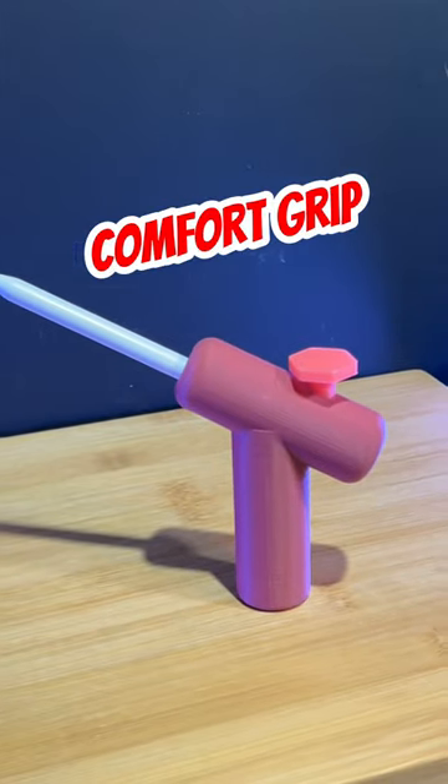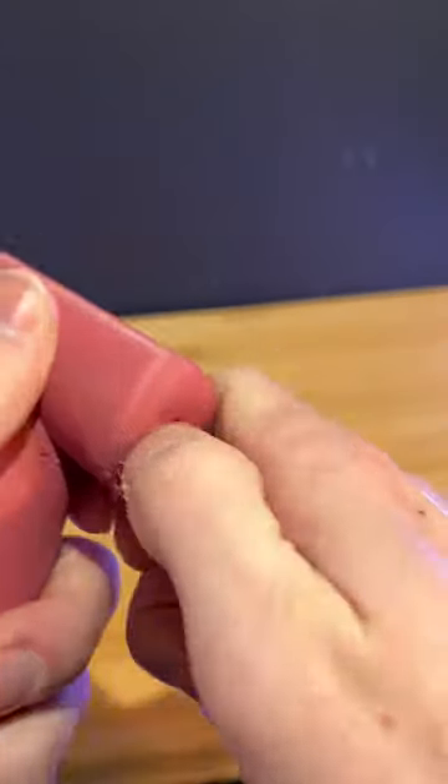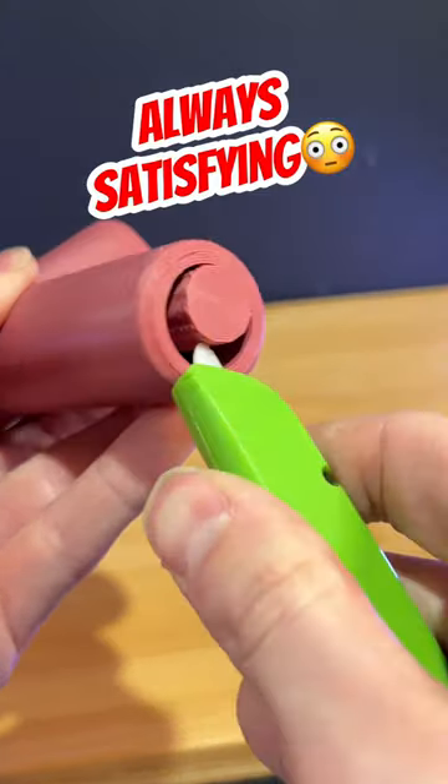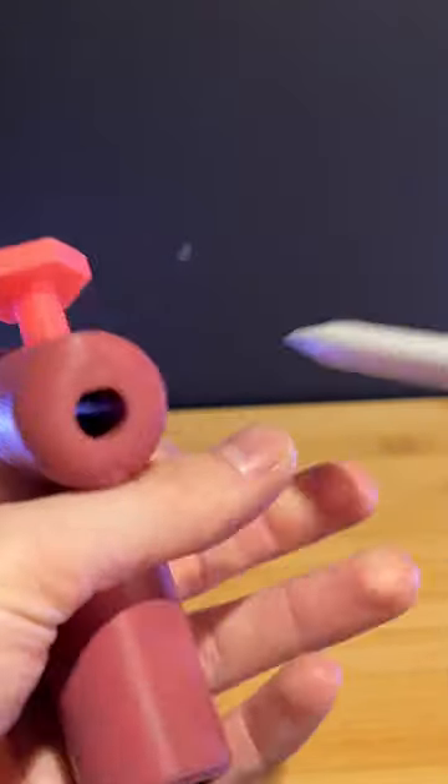Today I 3D printed this comfort grip. It does require supports, but this is the most satisfying part of the printing process. For this grip, I am using an Apple Pencil.